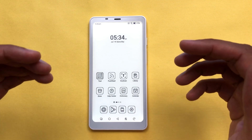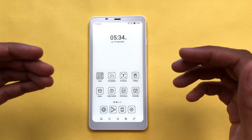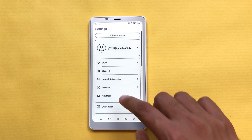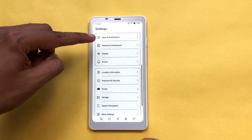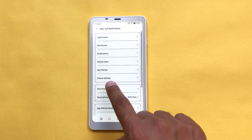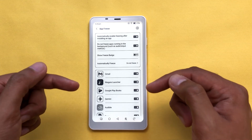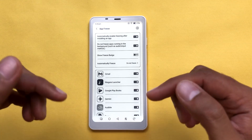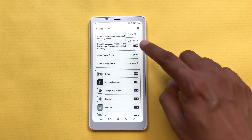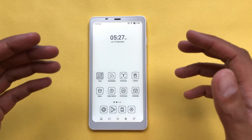The next feature is about app freeze. To save battery life, this e-reader has an app freeze function — sometimes it automatically freezes apps to save battery. You can unfreeze these apps as well. Go to Settings, scroll down, select 'Apps and notifications', then select 'Freeze settings'. Here you can manually turn off the freeze feature for a specific app. If you want to unfreeze all apps, select the hamburger icon and then select 'Unfreeze all'.